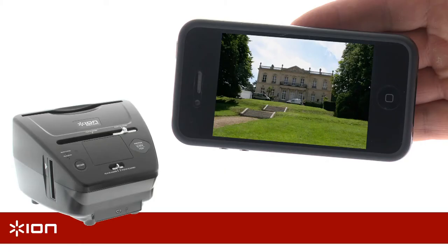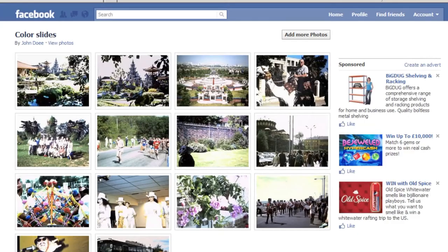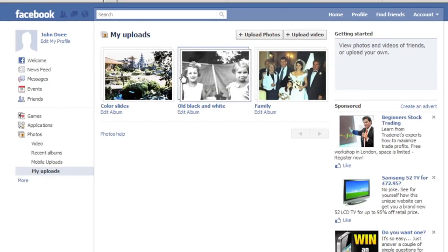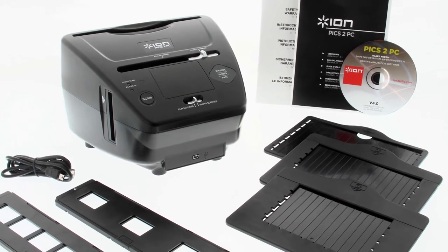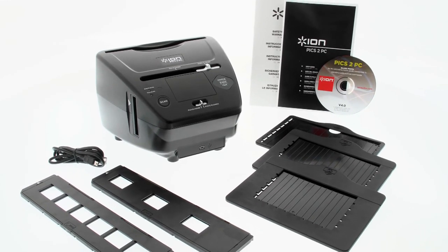Download them and share them on an iPod, mobile phone or digital picture frame. Share your memories with your friends on Facebook or other social networking sites. Pix2PC brings your memories back to life and with digital copies you can keep and share your memories forever.